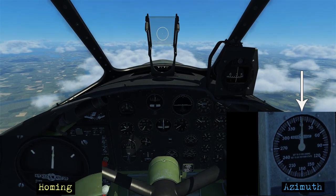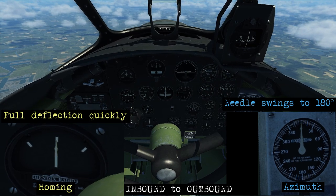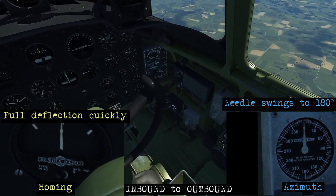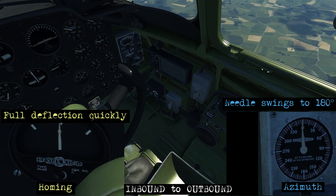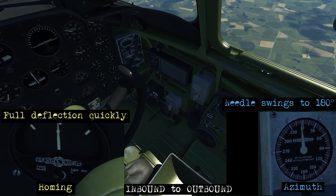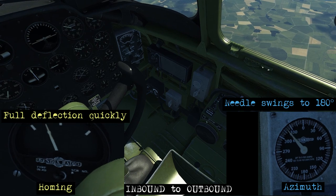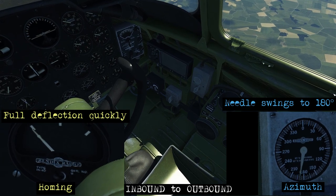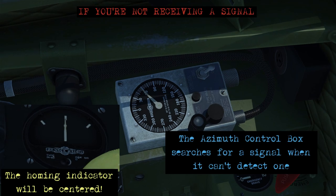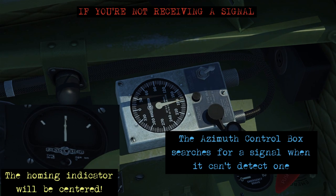With the Bendix we don't have a true indication of range from the station. The homing indicator is going to show full deflection left or right very quickly without us adjusting our heading, and the same thing will happen with the azimuth control box — that needle will swing all the way around, telling us we've gone from inbound to outbound. You can see both needles have deflected to the correct positions. Don't fall into the trap of following the homing indicator needle blindly, because if you're not actually receiving a signal, the azimuth indicator will be rotating constantly searching for the signal while the homing indicator shows you centered.